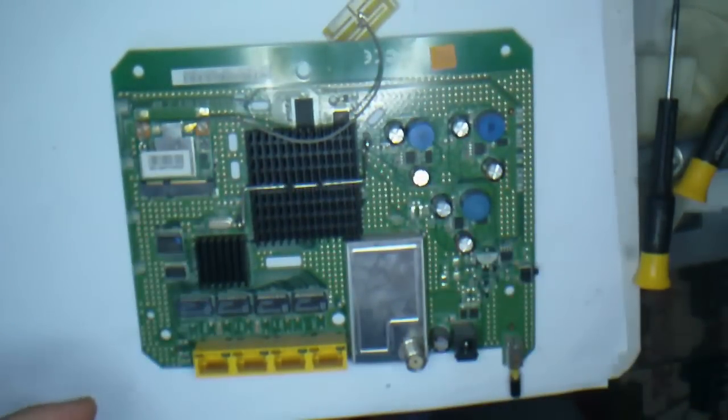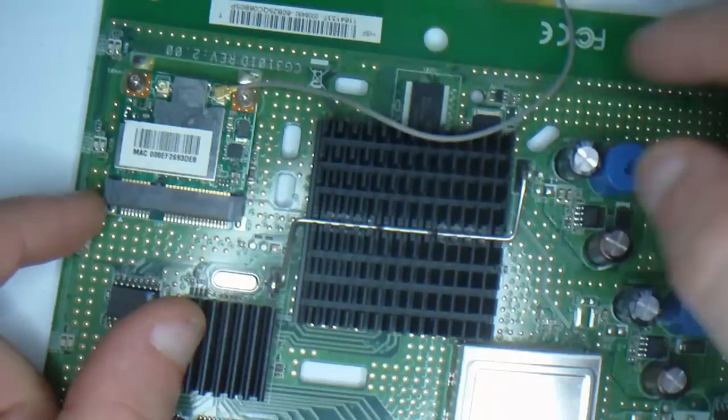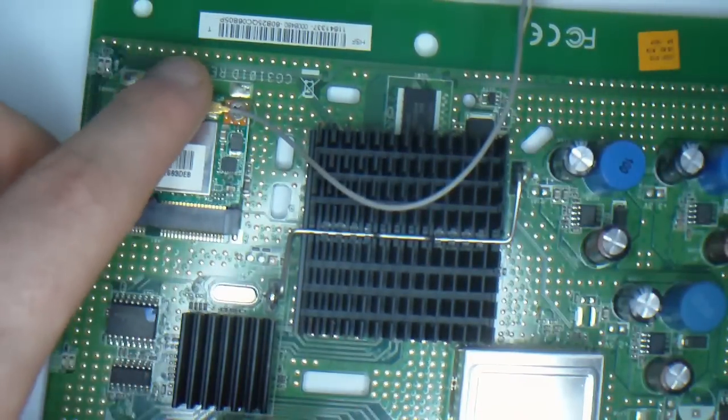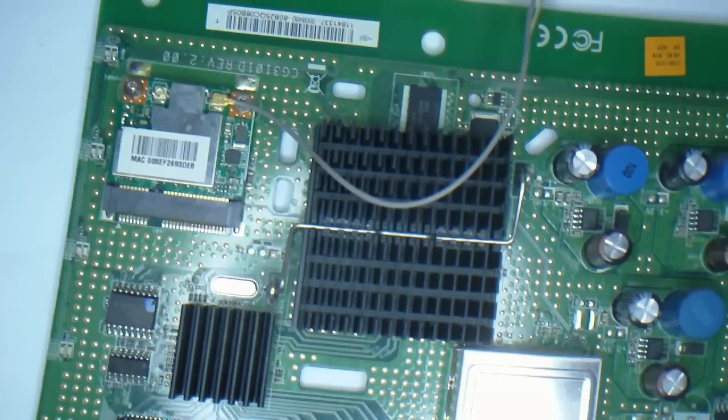As you can see here, this is the WiFi module itself. One of the original antennas is still attached and I have just taken the other one off, which is on the left there.